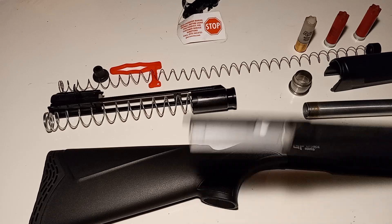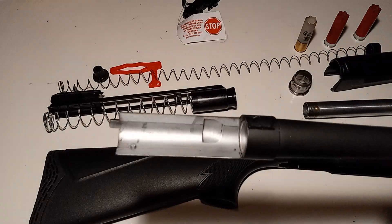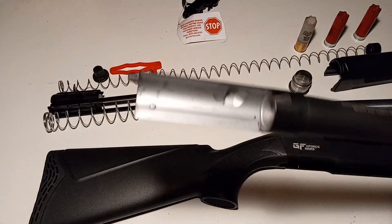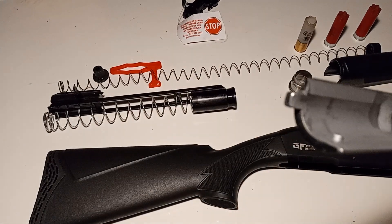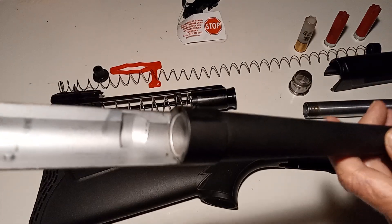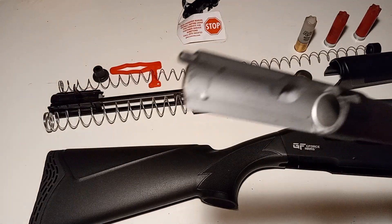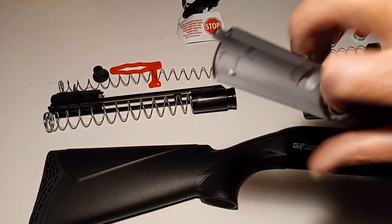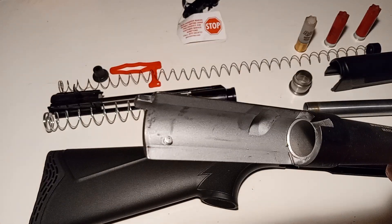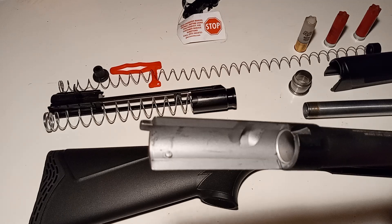First thing up is the barrel. You can see it's shiny looking — it looks like it would be blasted, maybe bare metal. So I sent them an email and asked them if it was chrome lined. They said yes, it is chrome lined. But it's still just a little rough on the inside of the chamber.